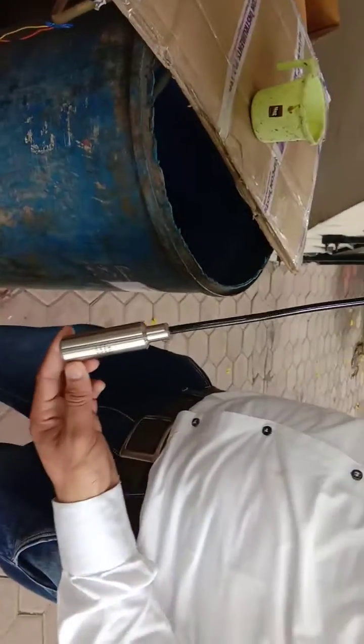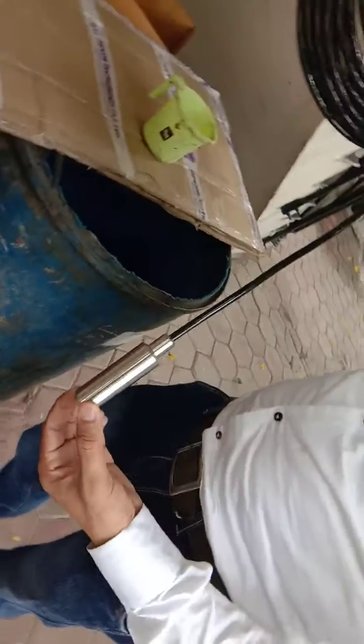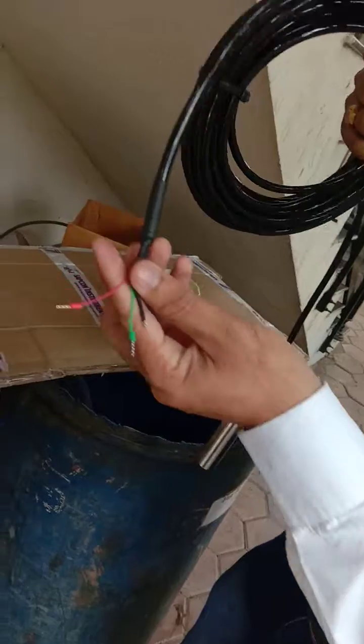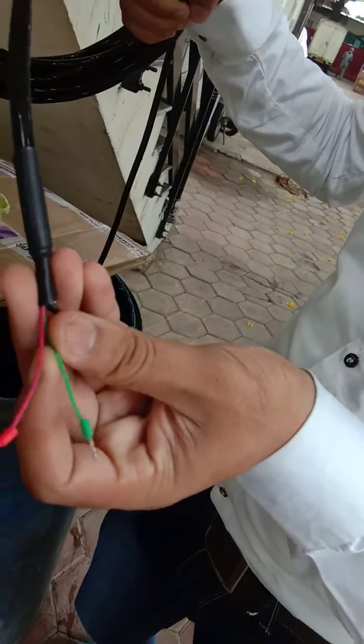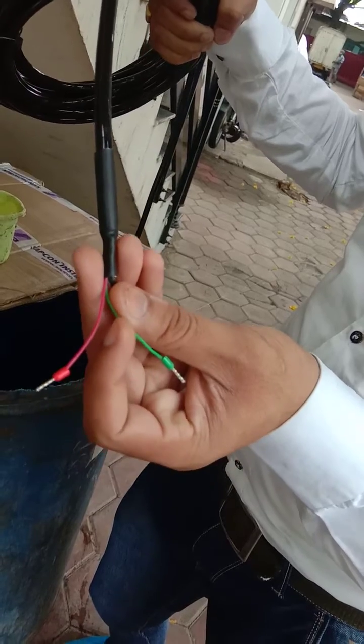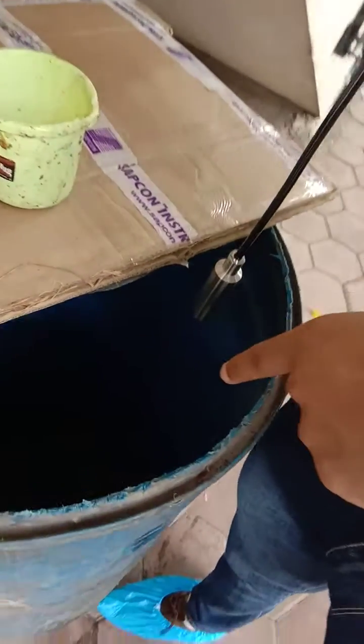This is a hydrostatic submersible type transmitter, Sapcon make. This is a two-wire transmitter — one for positive and another for negative. You can see here inside the drum some water is filled.